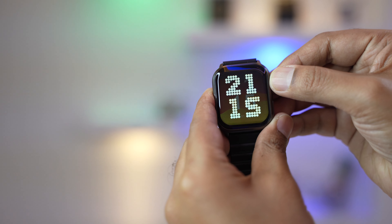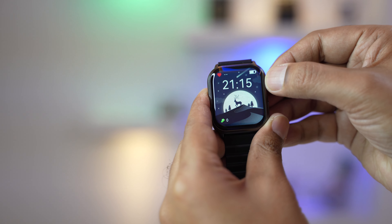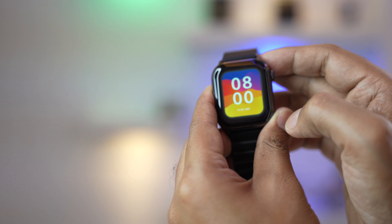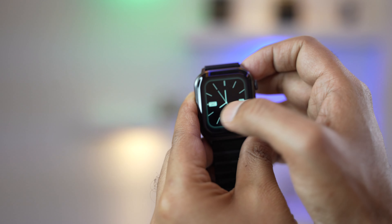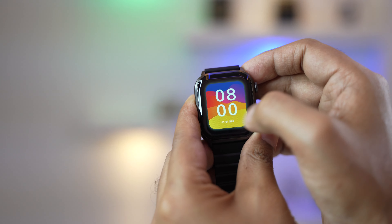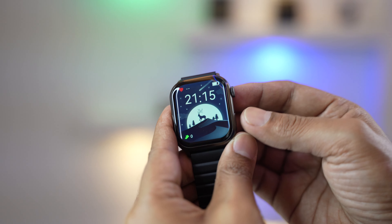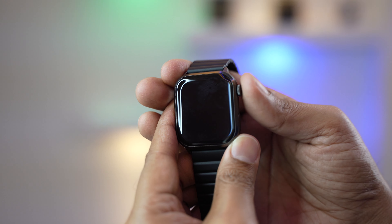There are lots of watch faces available, and they all look excellent. You can use the crown button to change the watch face, or press and hold for about two seconds and then swipe left or right to select one. Pressing the upper button activates a light-off or power saving mode.